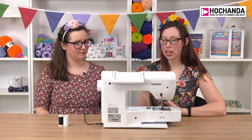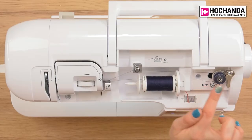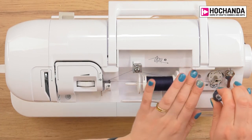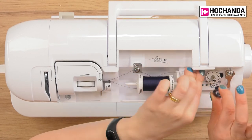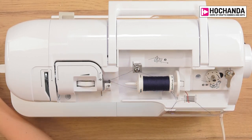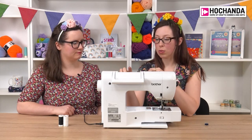You can tell it's coming to the end when it starts to make a little rattly sound and begins to skip. Once my foot is down on the pedal and it's stopped moving, it's completely full. Lift up the bobbin and use the cutter on the bobbin winder to cut the thread off — and that's your bobbin all ready to go.